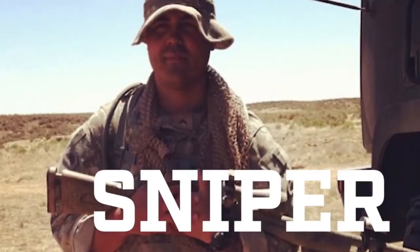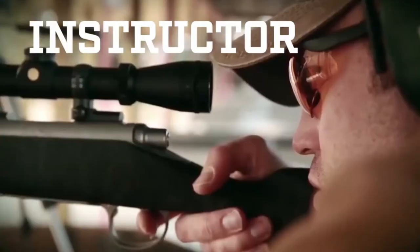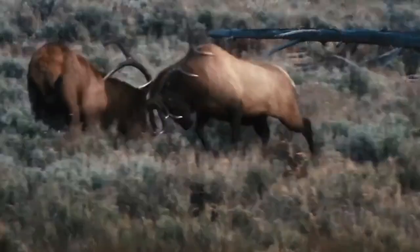Hey, it's John here from Leupold. I'm a former army sniper, a current long range instructor, and an avid backcountry hunter. Here's a look at our VX Freedom Rifle Scope.